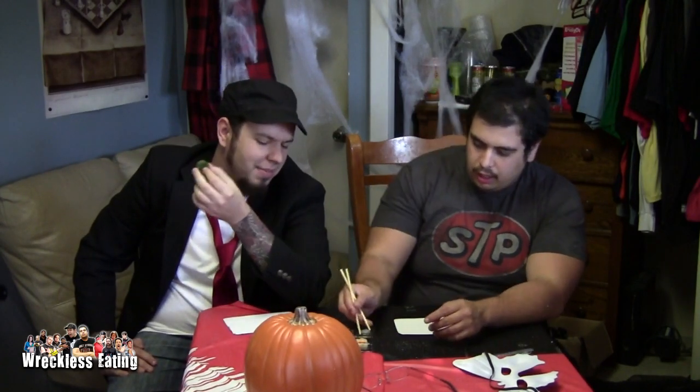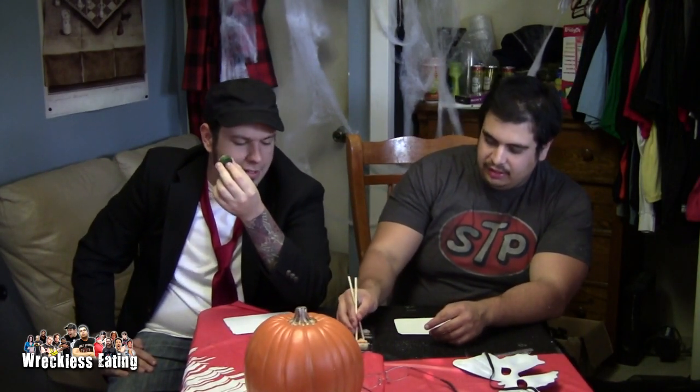They're not even chopsticks, they're just two pieces of wood. I'm going to start out with the brain. The presentation on this is excellent — it looks gross and it looks like sushi. The rice part looks like my Hawaiian soup. So Hawaiians eat brains, eyeballs, and fingers? I'll take the... that's a nose — that's a penis!